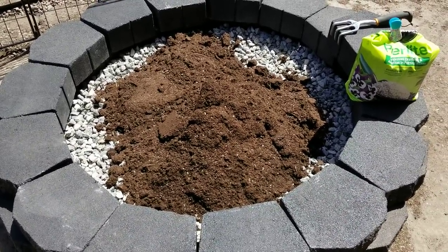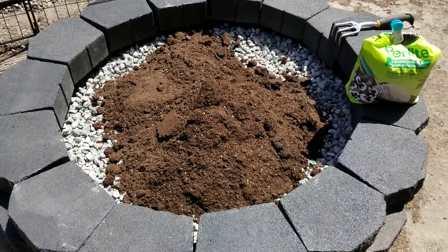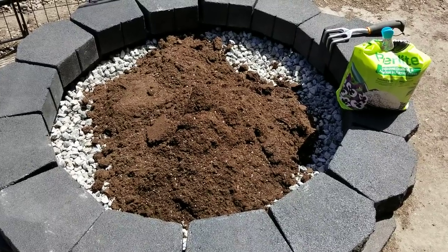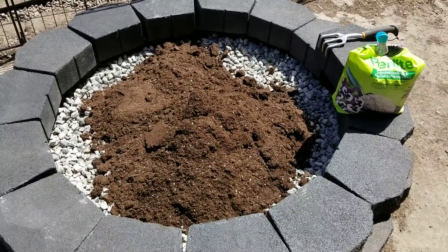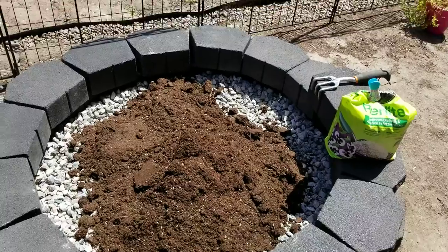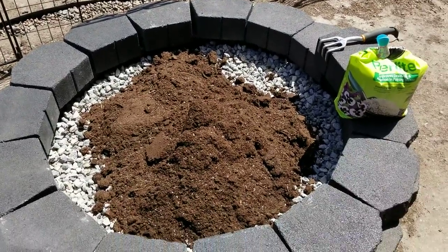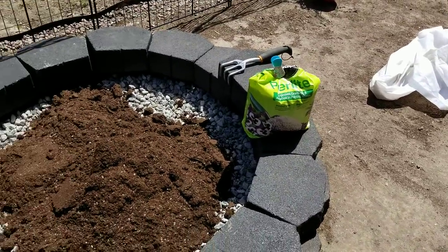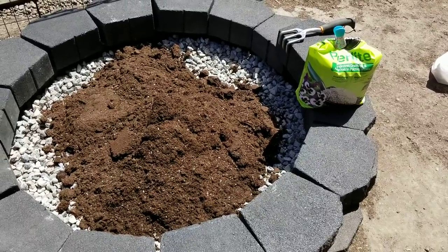That's a little less than one big bag, and at the most another smaller two bags. Lowe's has them four for $10, so when I go pick up the rest of the paint for the blocks, I'll get a little bit more soil. I've also got perlite here to mix in to make sure the soil has good drainage.